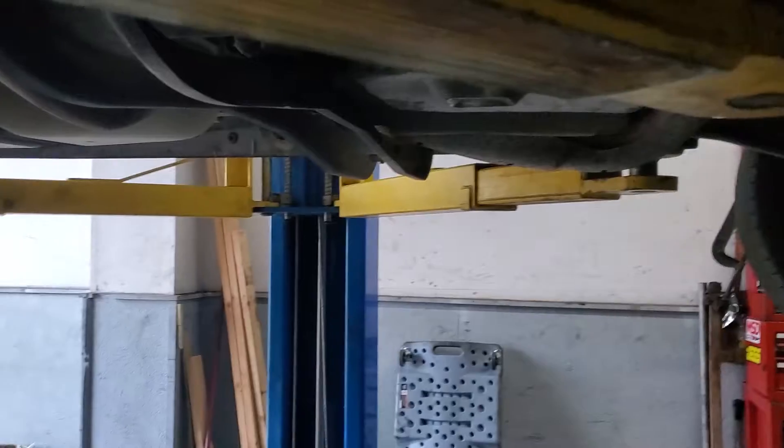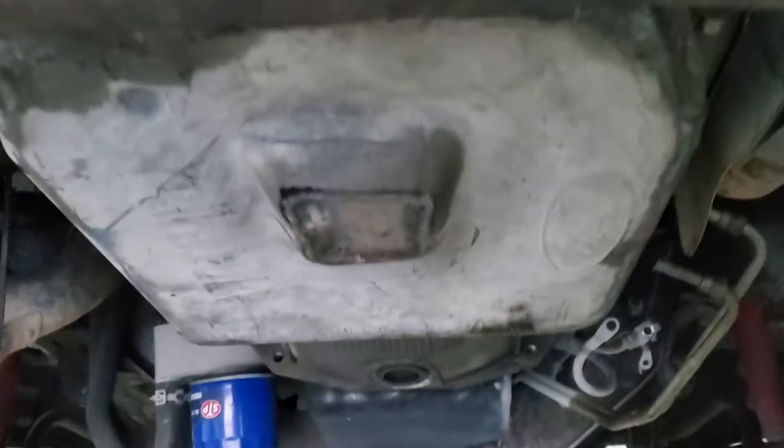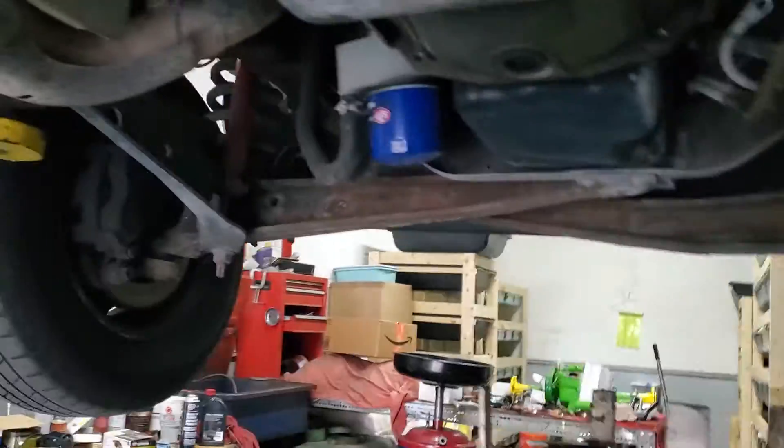After five transmissions, we finally got a good one. We're gonna have to change the pan and stuff. Basically what I'm saying, guys — if you have a 4R70W that needs to be changed, it's probably just better to rebuild these things.